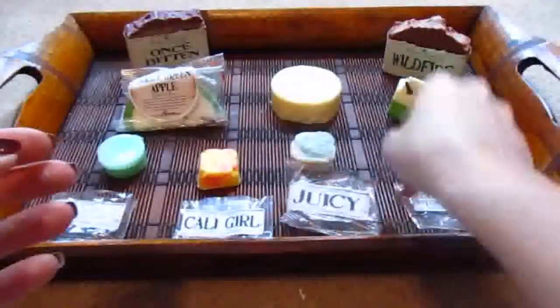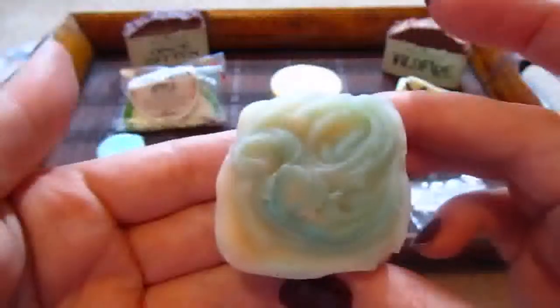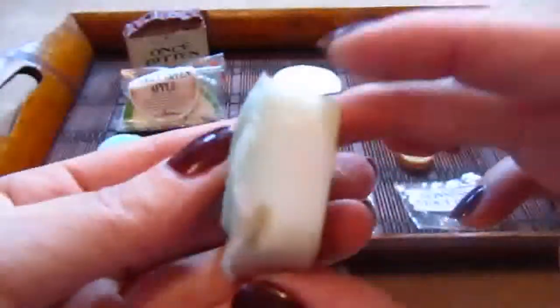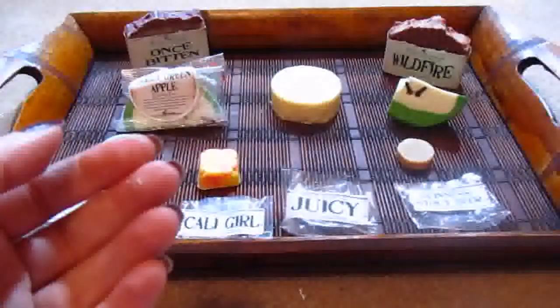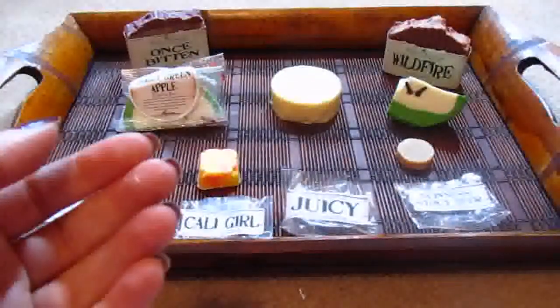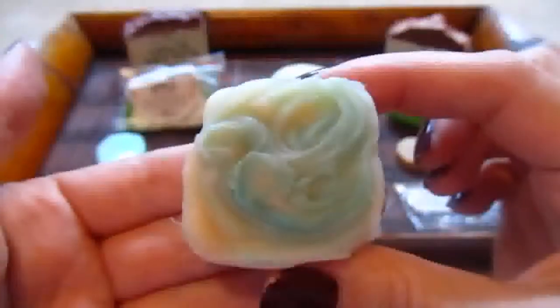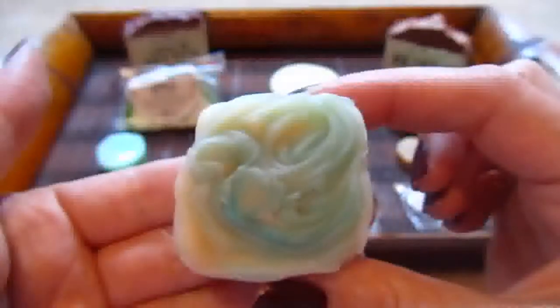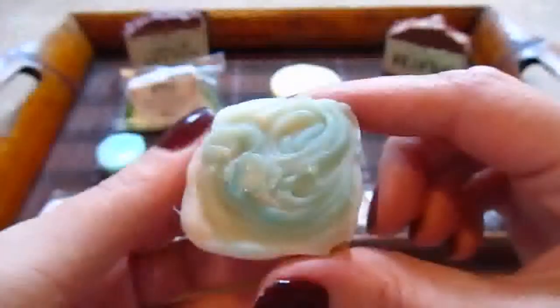My next one was Juicy. Look how cute this sample is — really nice detail, and she does the swirl even on the sample. This one is a lot nicer than I thought it would be. I'm not a big perfumey person, but this one actually has almost a powder perfume smell to it — a very subtle, powdery perfume scent. And I really like that, though if you don't like perfumes you may want to stay away. But I love this.